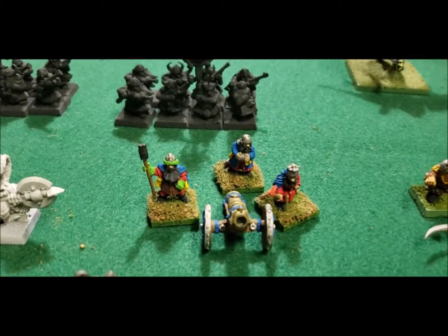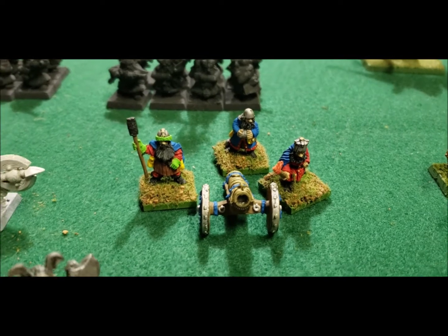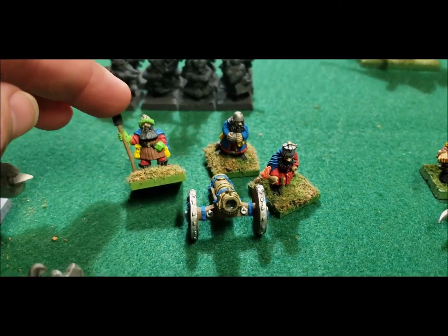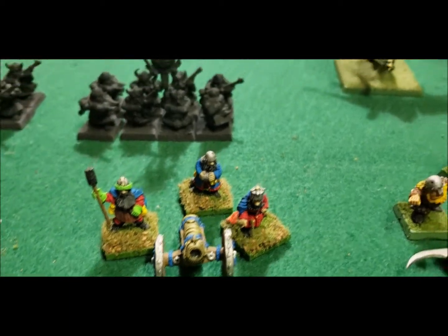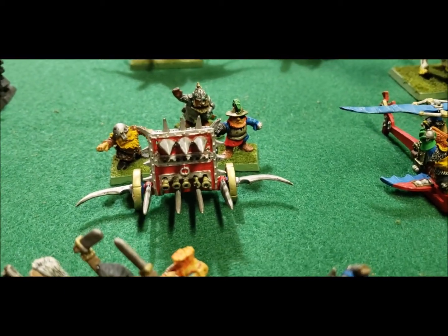Then we have a cannon crew — I think these are real Renegade cannon crew here. And then we have the organ gun in the back.